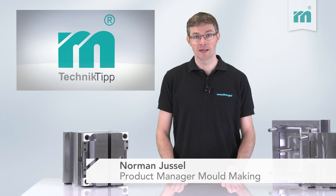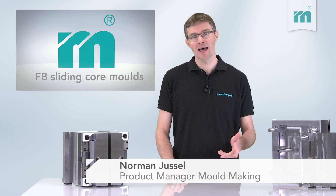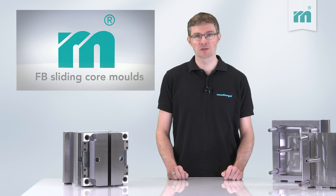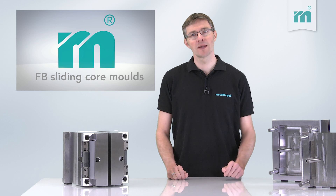Welcome to the Malzburger Technical Tip. Sliding core molds are usually the best and often the only option for making complex plastic parts. They can be used for injection molded parts whose mold parting line is at 90 degrees to the opening plane.